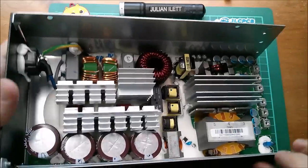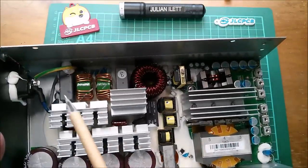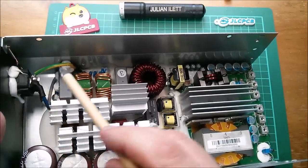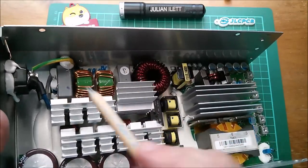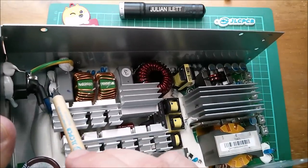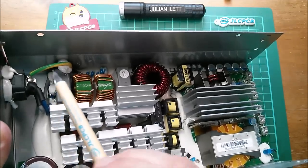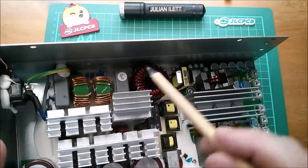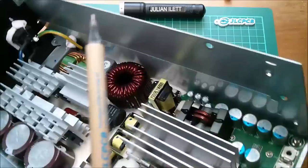Now for me this is going to be an exercise in angling this thing to get the best view. So, mains in from the IEC connector — strangely blue and gray wires. There's a little blue disk down there that's almost certainly an MOV, a metal oxide varistor, for transient suppression. Then a class X capacitor, another class X capacitor — you can actually see it says X2 on both of those.